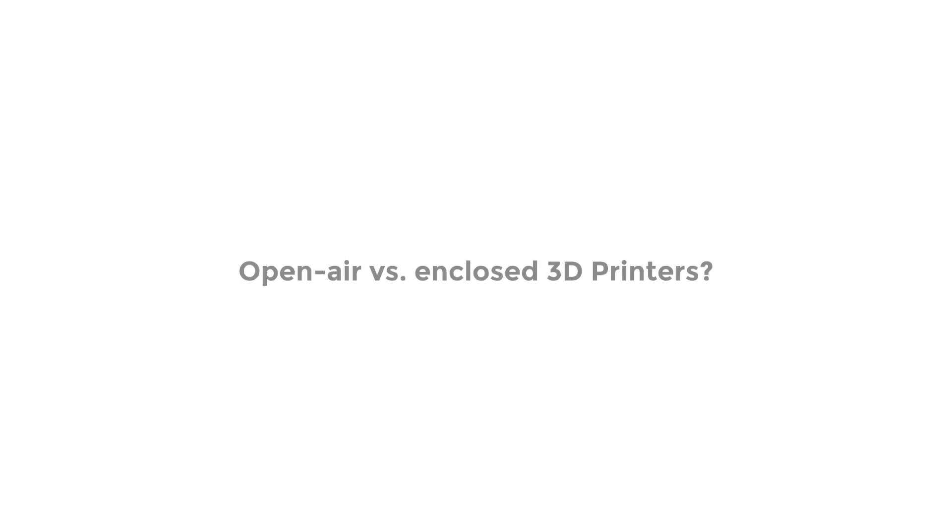Hello and welcome to another episode of AMA Lessons, the series where we answer your frequently asked questions. This week we'll be answering the question of what's the difference between open air and closed 3D printers. If you're new to the world of 3D printing, you probably noticed that most 3D printers are either open air or enclosed. There are pros and cons to having either one, and I'm here to break those down for you.